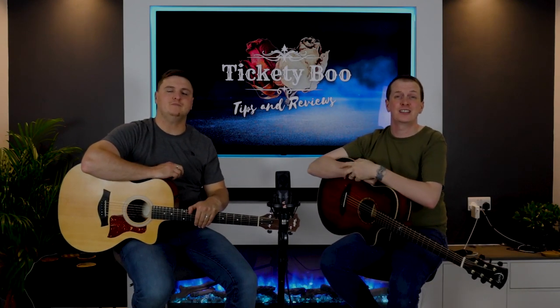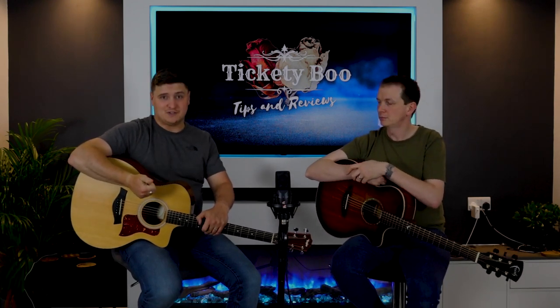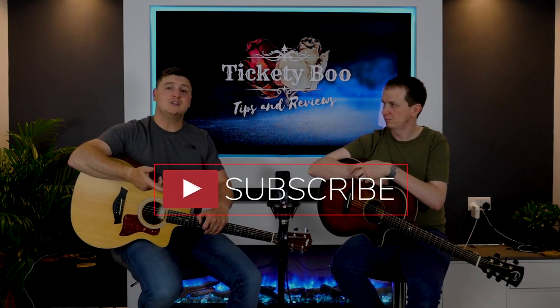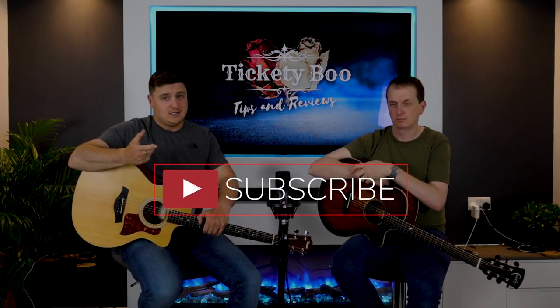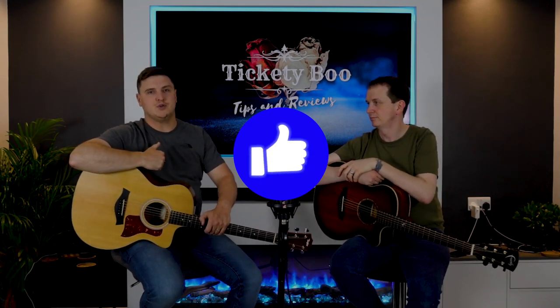Our analytics tell us that 90% of you watching our videos aren't subscribed to the channel. If you find content like this interesting - whether it be reviews, tip videos, acoustic covers, or podcasts - please consider subscribing and hitting that thumbs up button. That would help us within YouTube's algorithm.